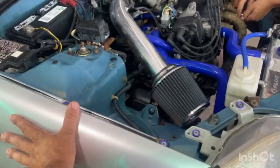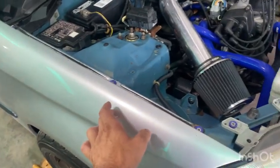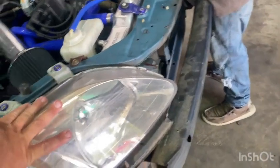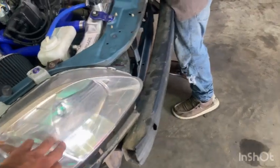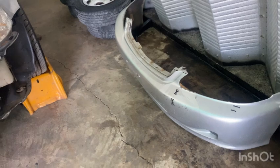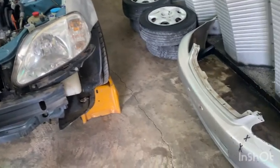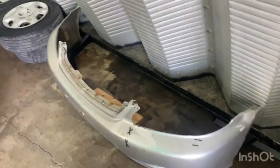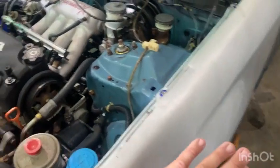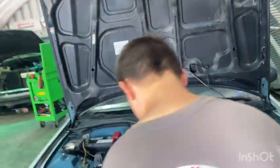This front fender came off a silver four door we parted out. The headlights came from Jordan. Those are OEM Honda headlights. The bumper cover came off Kinsen's two door that caught fire. The other fender came off the hatchback there. The hood is actually my other daughter's hood off her four door Genesis.